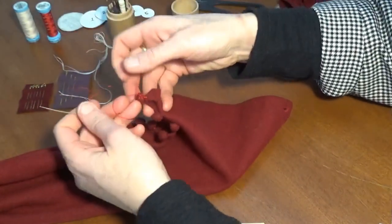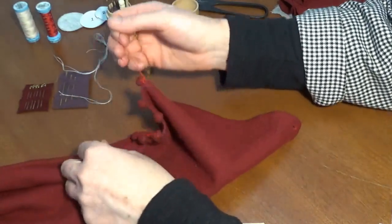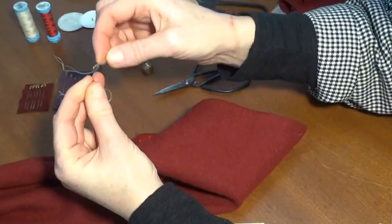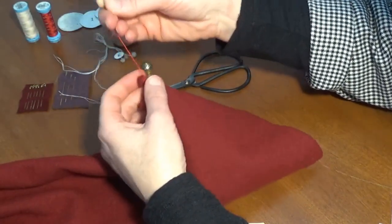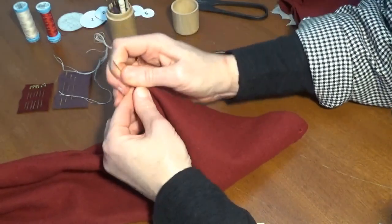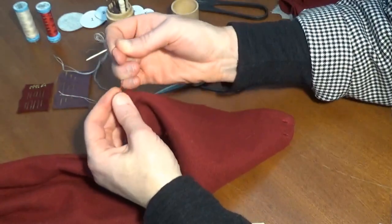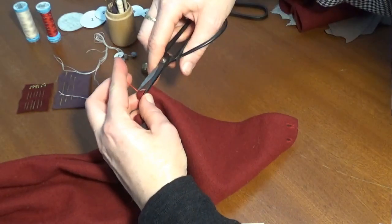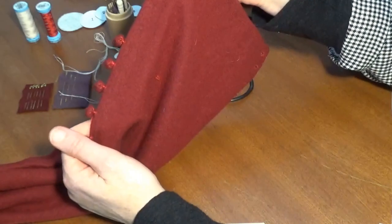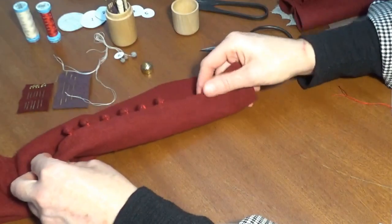Tie those off in whatever way makes you happy, as long as those are secure. I like to hide those ends inside the button, but you could also knot off and hide your ends inside the garment edge if you prefer. So I just thread the needle and pass it through the button like so. There you go — one medieval button on the edge of a garment sleeve, 14th century style.